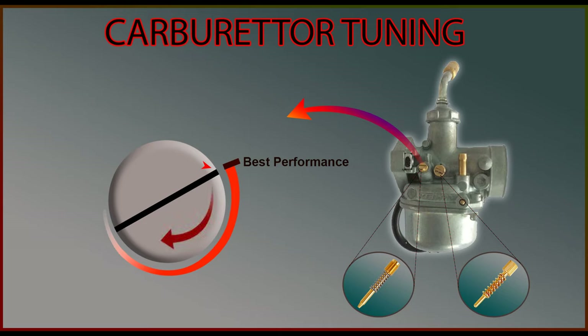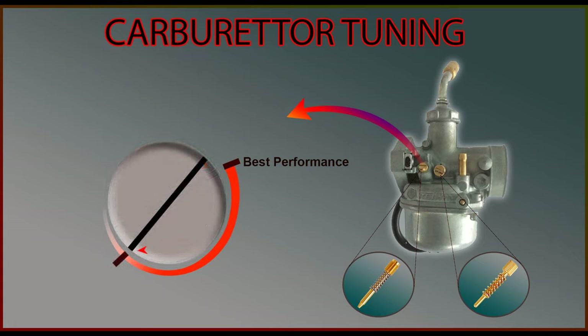Now start tightening the screw clockwise until you find a point where the engine starts to gasp for oxygen. Go slow and make sure the engine does not shut down. Identify the lowest point where the engine is still on and RPM is very low. This will be the point where your vehicle will give maximum mileage. This is where your carburetor will get a lean air fuel mixture ratio.